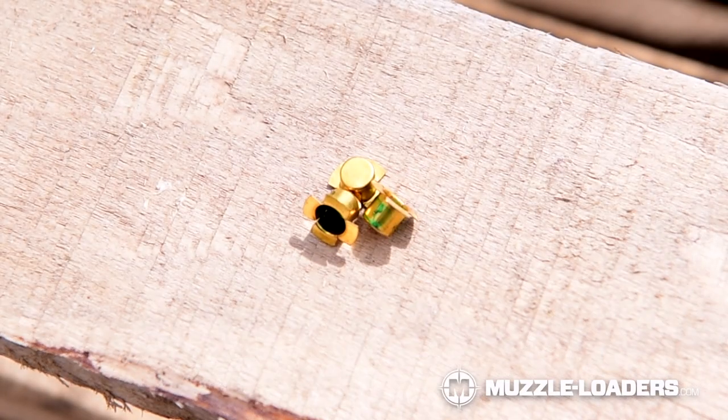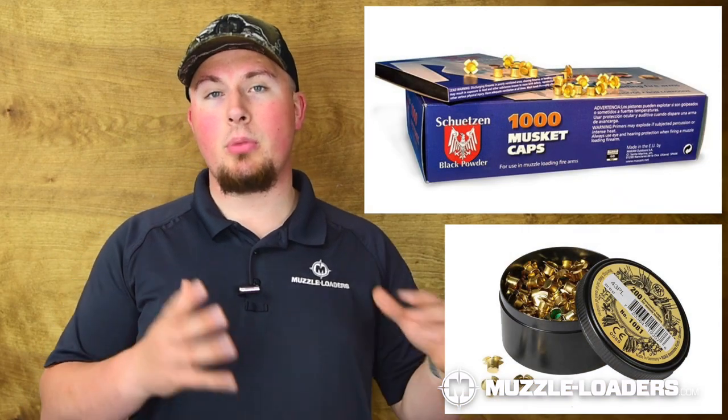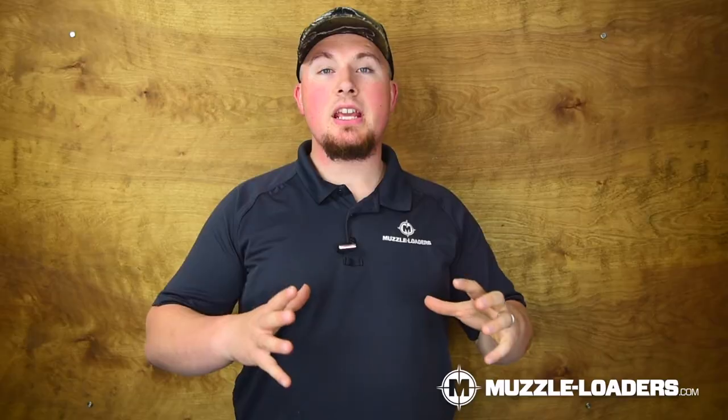Lastly, we have musket caps, and you're going to have to be particularly careful when purchasing these because there are a few different types meant for different purposes. Musket caps are even larger still than number 11s and even hotter. There are some musket caps that are meant for reenacting purposes only, and if you plan to hunt with your muzzleloader, I would not recommend using these because they are not going to ignite a hunting charge particularly well. I would recommend going with Chutzen or RWS caps — both of those we have tested with and they work very well. Many muzzleloading rifles are able to be converted from number 11 ignition to a musket cap ignition by switching out the nipples. Musket caps are almost exclusively for muzzleloading rifles; there are very few, if any, pistols that utilize a musket cap ignition.